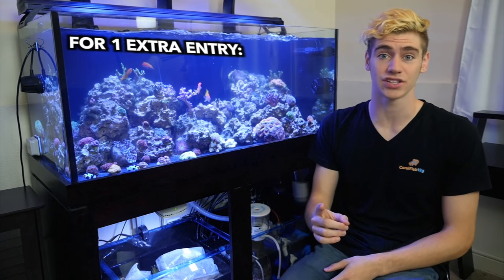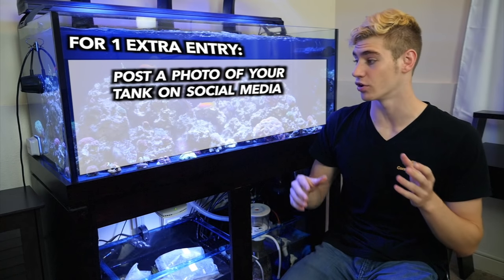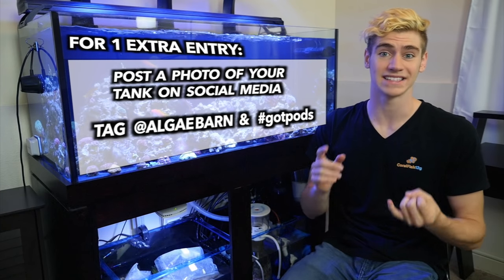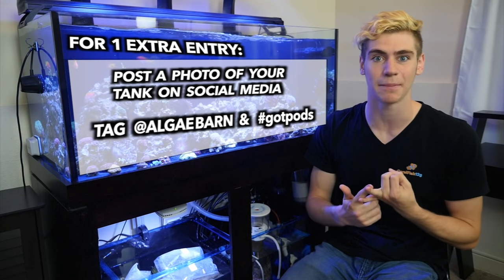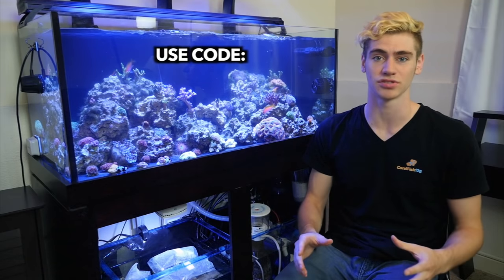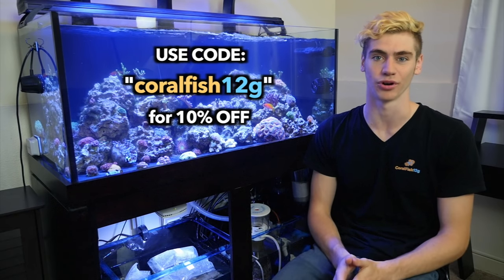They also want to allow you one extra entry. To get this one, all you have to do is post a photo of your reef tank or your system on Facebook or Instagram, tag AlgaeBarn and hashtag gotpods, and you automatically get a second entry in this giveaway. But because there can only be three winners, and maybe you only need one of the things offered in their pack — like just the pods or just the macroalgae — you can always use the code CORALFISH12G at checkout on AlgaeBarn.com for 10% off your order.